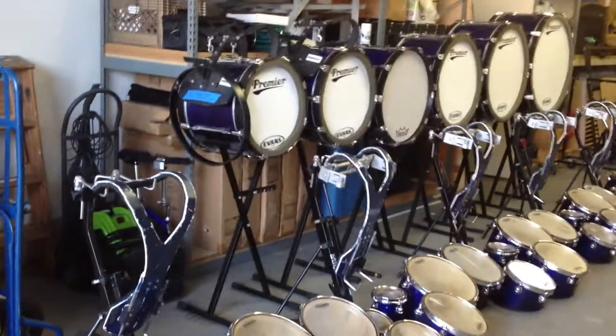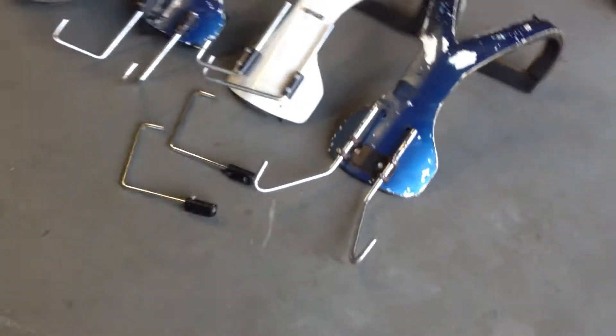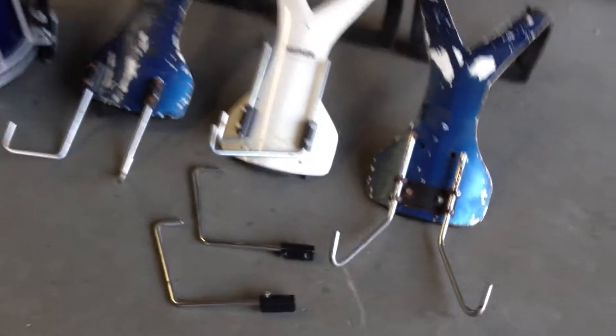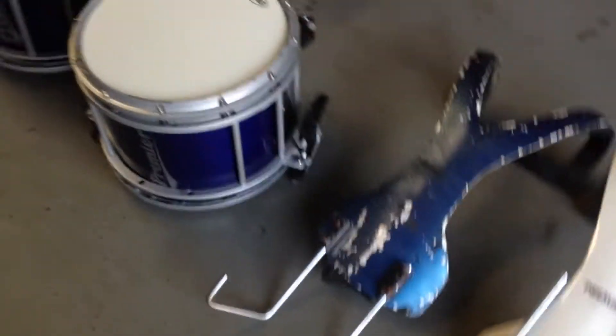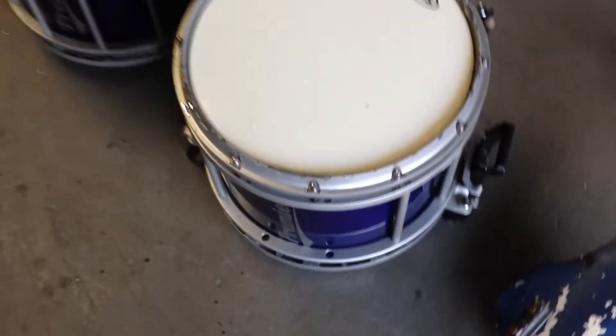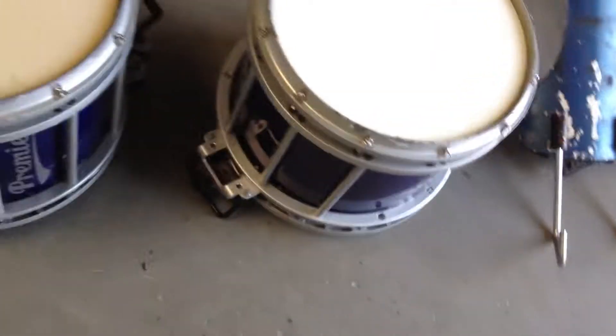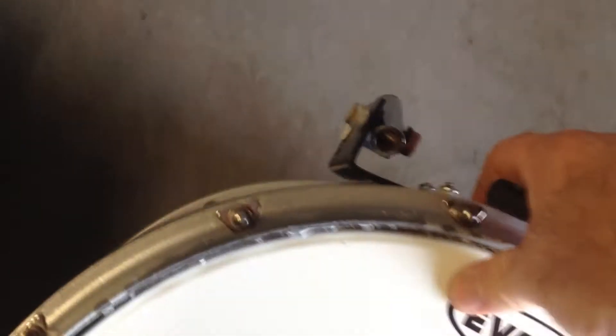Six bases, six base stands, and some extra parts. Here are a couple extra harnesses and longer J-bars for tenors. Snare number 10 is missing a couple down tubes, some nuts and bolts, and some rods on the bottom — good snare for parts.